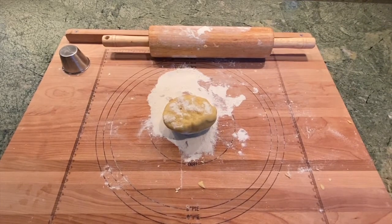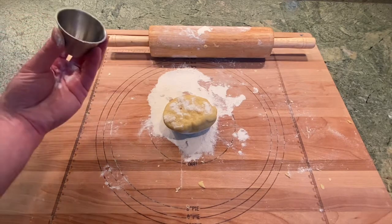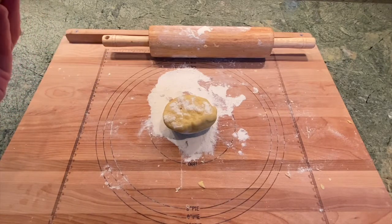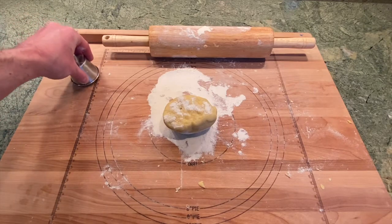The dough has cooled for approximately two hours in the nevera — the refrigerator. Now I'm going to roll it out and then cut it using a molde — I don't have a cookie cutter — into about two-inch diameter cookies, put them onto a baking sheet, and then into the oven. Here we go.